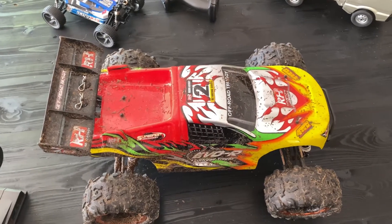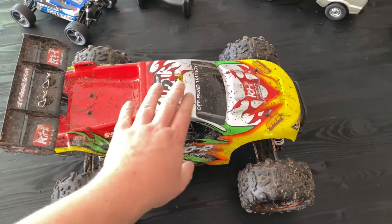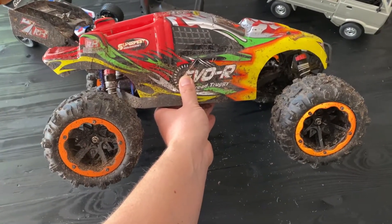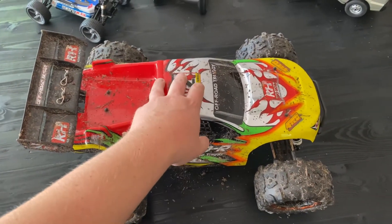Hey guys, welcome back to the channel. I'm just going to do a quick video today where I show you guys this pretty massive and incredibly dirty truggie that I got sent to me from Hobbix a while back.